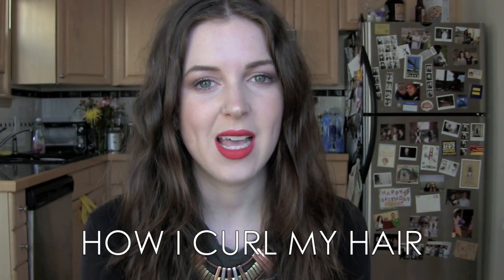Hey YouTube! You guys have been really sweet telling me that you liked my hair in a lot of recent videos, so I'm going to be making a tutorial on how I use my Cortex 4-in-1 curling wand.